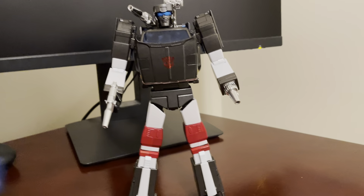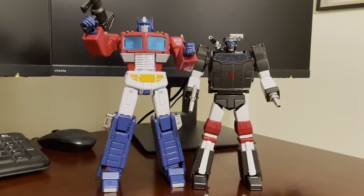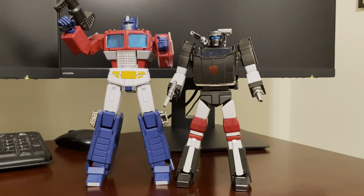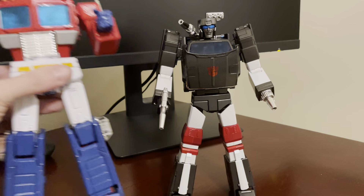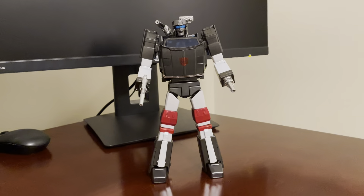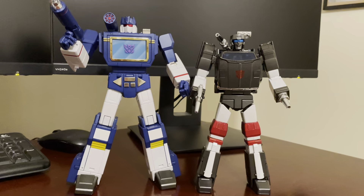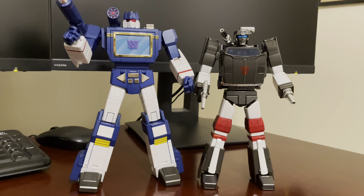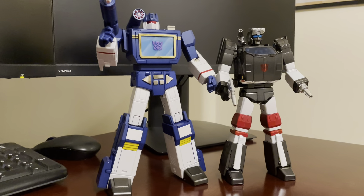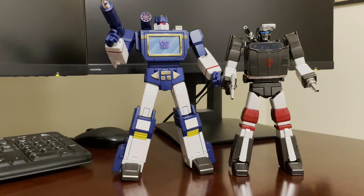Here he is with MP44 Optimus Prime. Still smaller than Optimus Prime, which is good, but pretty tall. I really like the way those two look together. And just a couple other Fans Toys bots — here's Robot Paradise Acoustic Wave. I think he's turning into one of my favorite figures, and I think he looks really good with everyone, but especially with Trailbreaker. I think that's a good size too — Trailbreaker is pretty close to Soundwave's height.